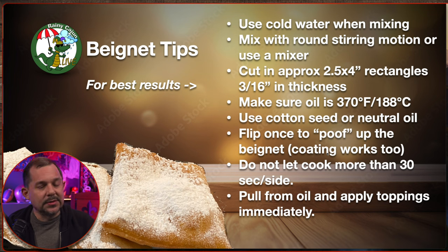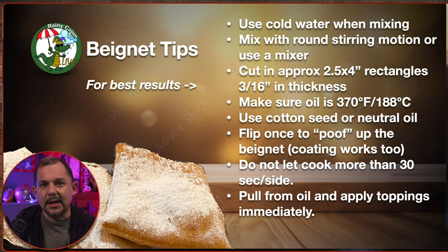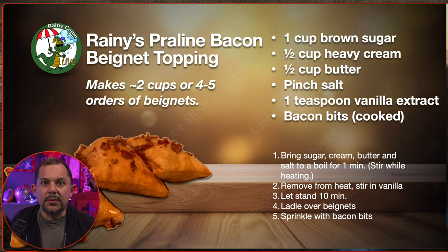Here are some tips — you can pause the video now and write these down. These are critical to making sure you have good, consistent beignets. And here's our bacon praline topping, something I really enjoy for just mixing it up.